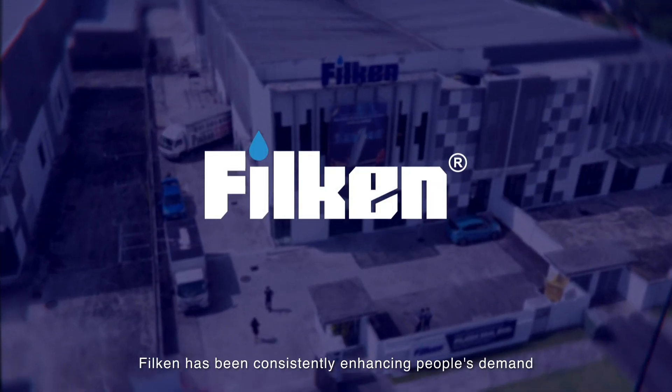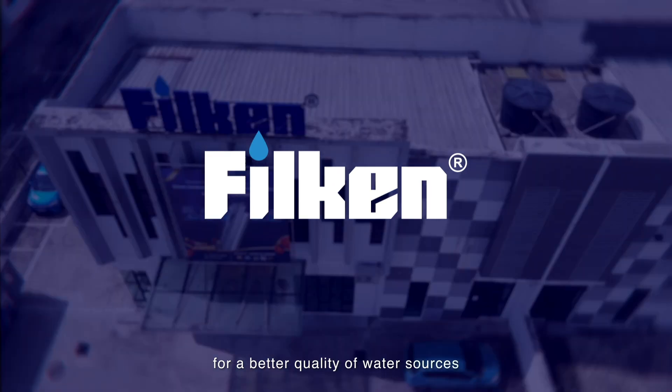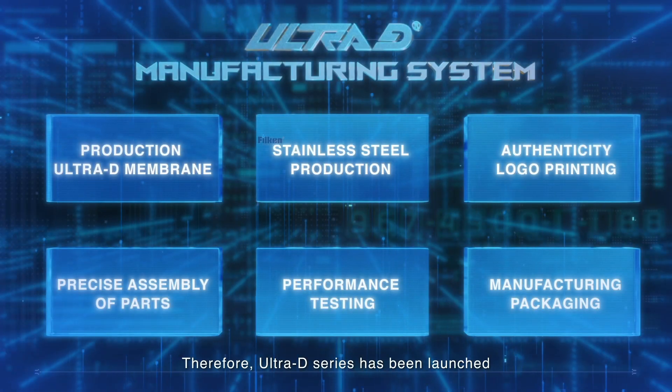Over the past 10 years, Filkin has been consistently enhancing people's demand for a better quality of water sources. Therefore, the Ultra D series has been launched.